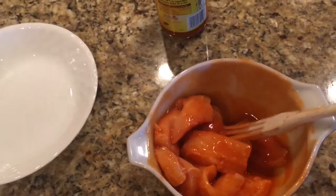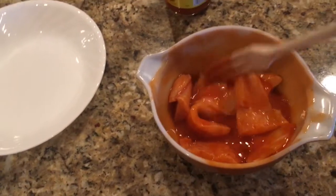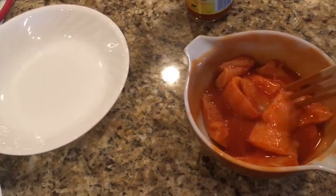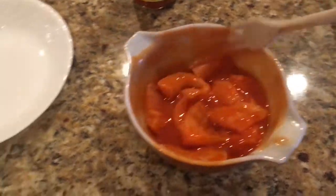We're marinating some of the fish right here right now inside the Frank's hot sauce. It's the mild portion of the Frank's — not the very hot stuff — so this ought to be pretty good to eat.